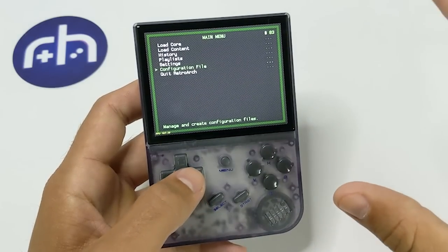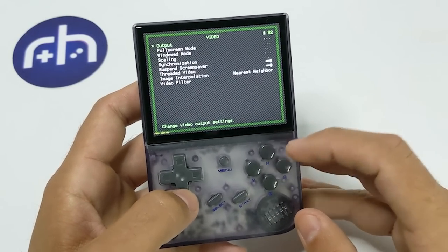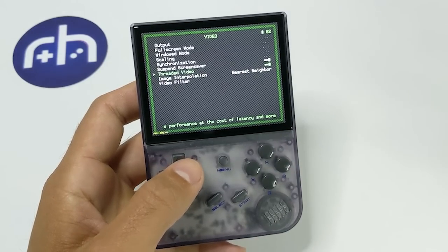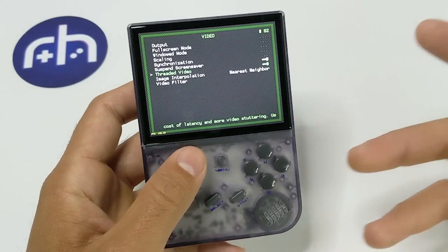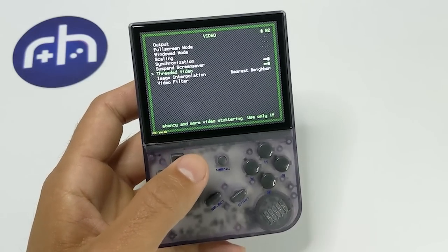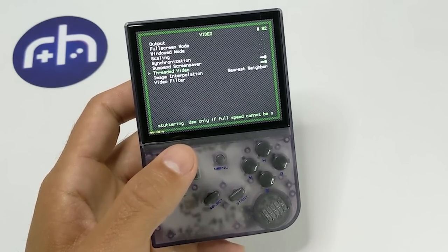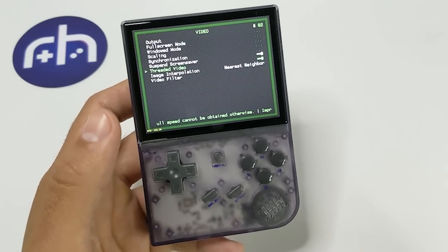There's one other thing I almost forgot — and that's Threaded Video under Video settings. If you have that on, you're going to get better performance on certain games. Some people say they don't like the way it looks — it personally never really bothered me. So just turn it on, check if it's on or off by default, get a feel for it, and make your own decision.